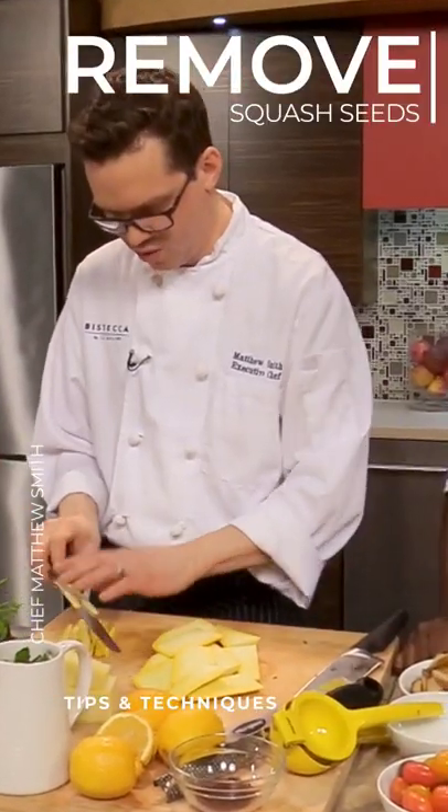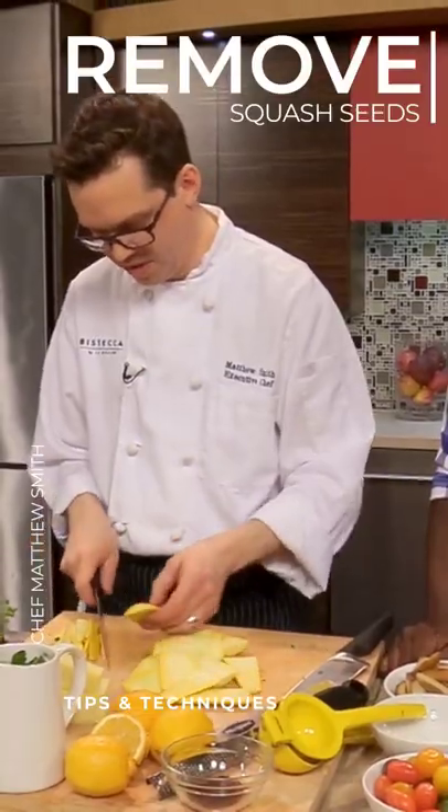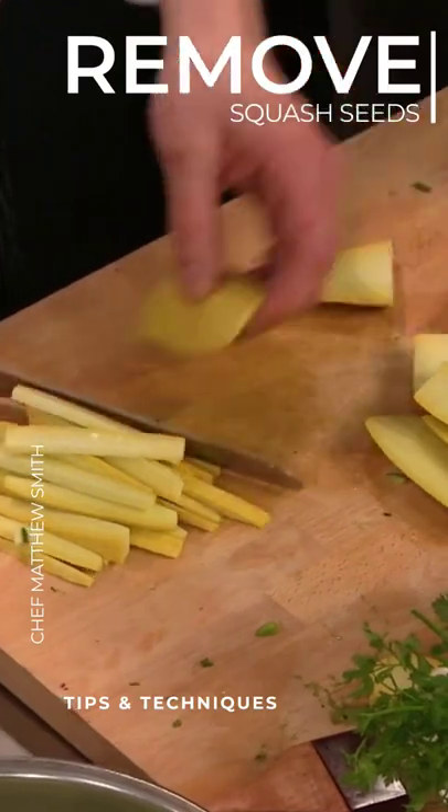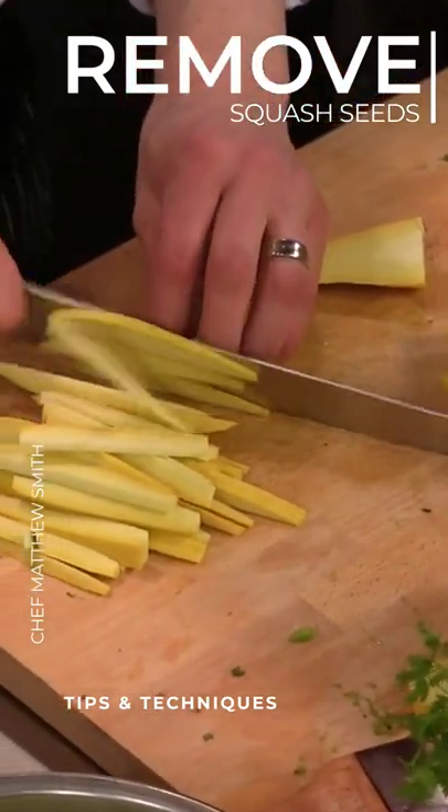Yeah, usually with squash or zucchini, you really want to remove the seeds unless you're going to make something that's more like a stew, because they tend to be a little bit more wet. They can keep their texture better that way. I love that.